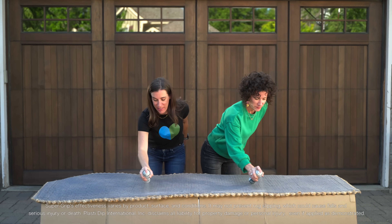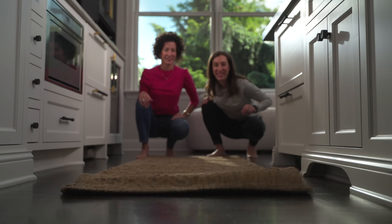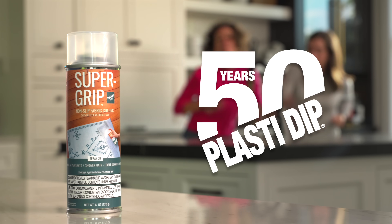Just shake well, spray the bottom, edges, and middle, let it dry overnight, and put it back in place. Cure slips with Supergrip.